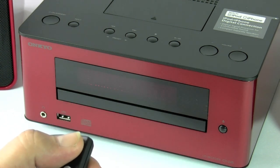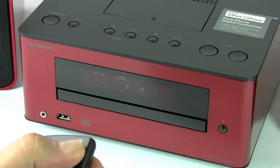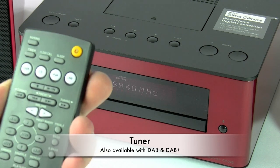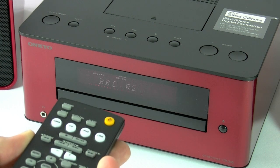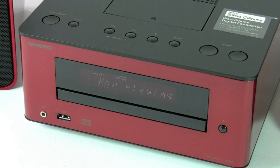Now we're going to move on to the tuner. We're going to power the unit up. This particular model is the AM and FM version only, but there is also an available DAB and DAB Plus unit. Once the unit is powered on, you can press the display button and this will give you the RDS information if there is any being transmitted, along with text information, but this is all station dependent and doesn't rely on the unit itself.